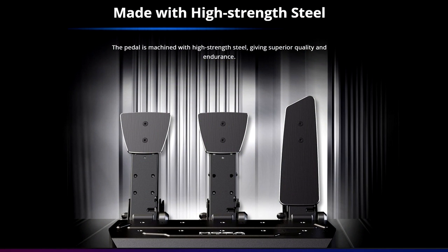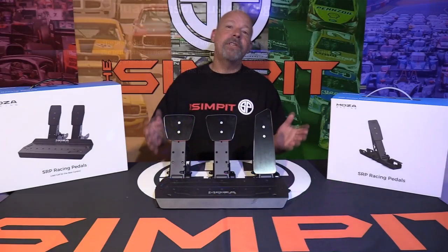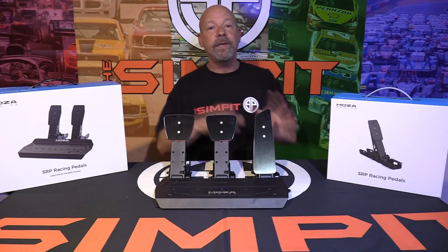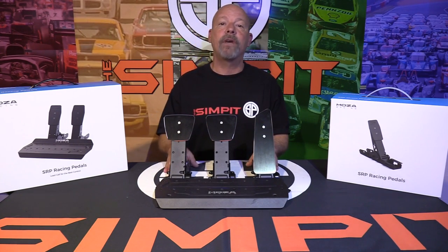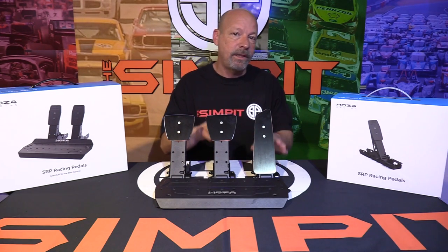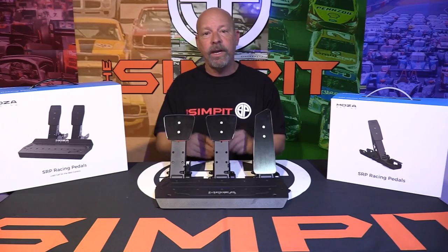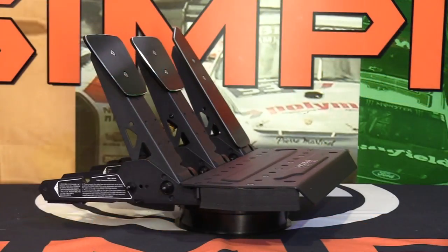The pedals are mostly made of metal steel and feature a dual stage load cell brake pedal. In a recent video I actually unboxed these pedals — the fun thing of opening the box, seeing the parts for the first time and putting it together — but that didn't give us enough time to really hammer on them or inspect the parts closely. Now that we have them built up and used them, let's take a closer look at the parts and specs of the SRP pedal set by Moza Racing.